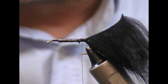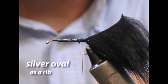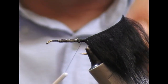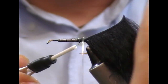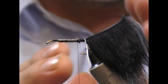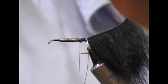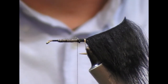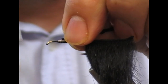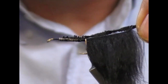Then I'm going to tie in a rib. I'm going to use a silver oval for this, but you can use silver flat or whatever suits yourself. Tie that in at the side, take it across to the far side and put one turn over it. That first turn is just to hold it down. I like it to be fairly perpendicular to the direction of the shank. The body is black chenille — tie that in and take it back to the back, then take my tying thread to the front.